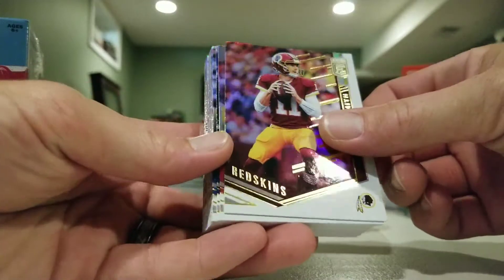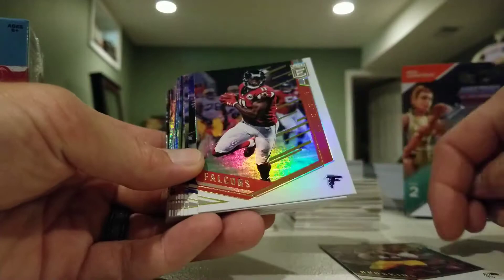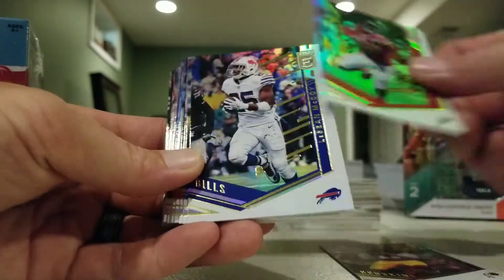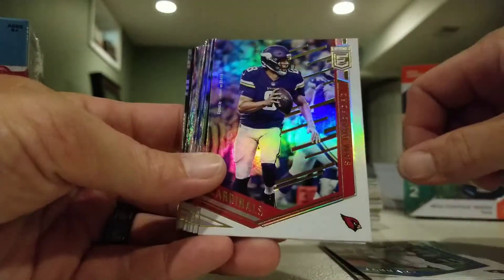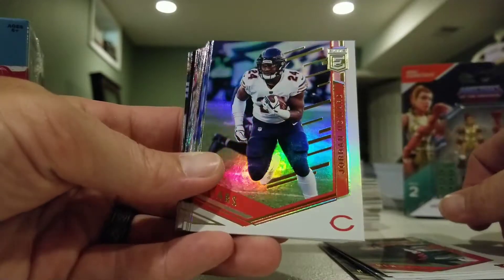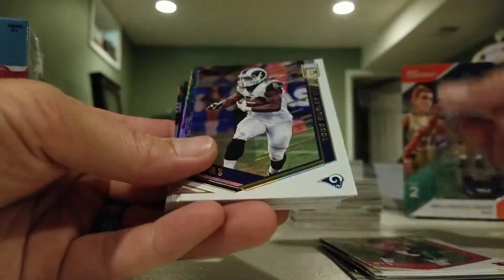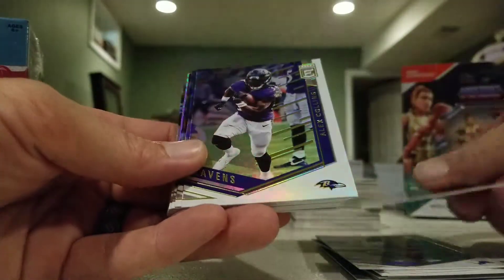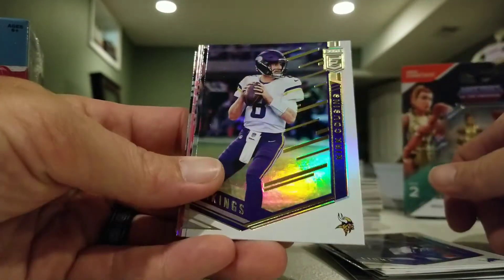The base design is the same as the hobby, which is good. We've got Alex Smith, Julio Jones, LeSean McCoy, Leonard Fournette, Sam Bradford, Andy Dalton, Jordan Howard, Joe Mixon, Stafford, Todd Gurley, Alex Collins, Darius Slay, Kirk Cousins.